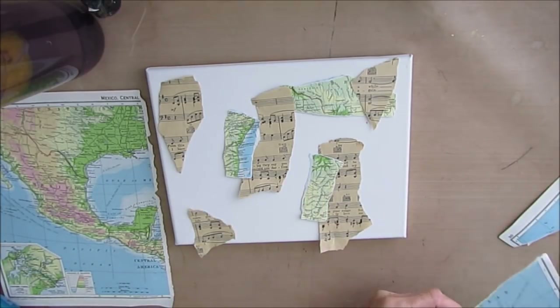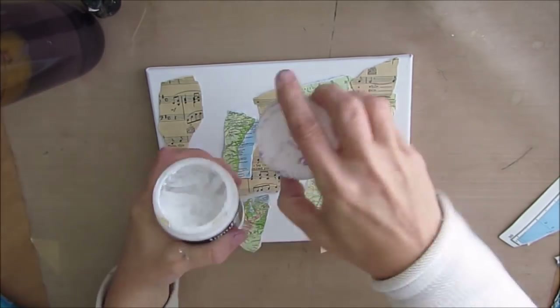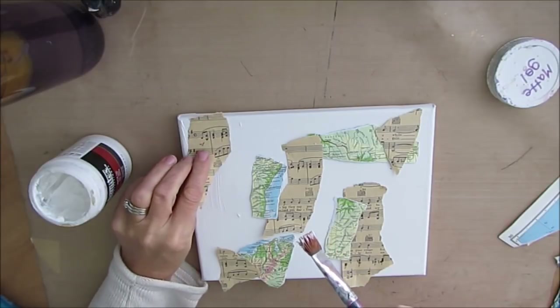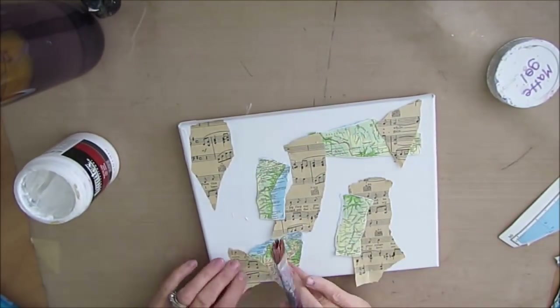You can do the same exact project bigger — I plan to — or you can also do it smaller. Completely up to you. You can make a little ornament, do this on a 4x4 canvas and have it hanging on the tree.